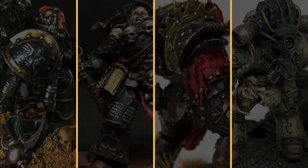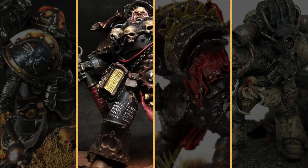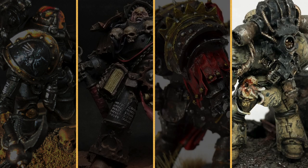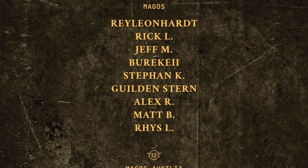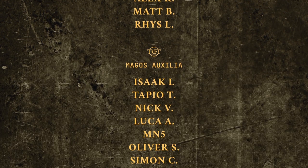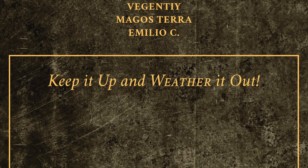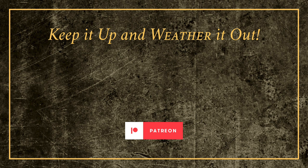Let's face it guys — pretty space marines with creamy blends, clean edge highlights, and perfect airbrush gradients are a dime a dozen, and once you've seen one, you've seen them all. On the other hand, grimy, gritty, unique Astartes like the ones you've seen here tell you a story and never cease to surprise. So if you too want to break away from the shackles of convention and participate in events like this, check out my Patreon page and join the Weathering Lodge. Thank you all, and remember — keep it up and weather it out!